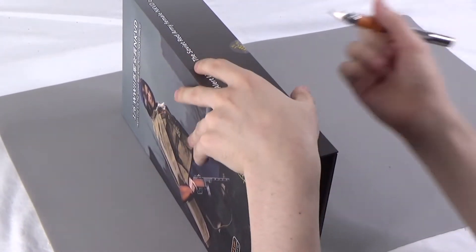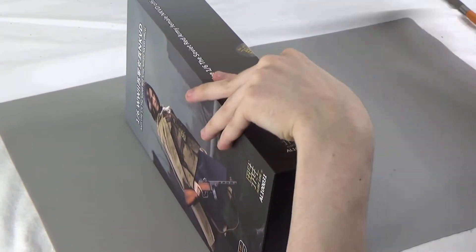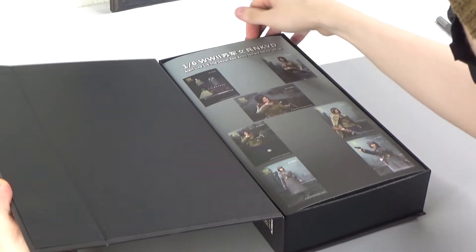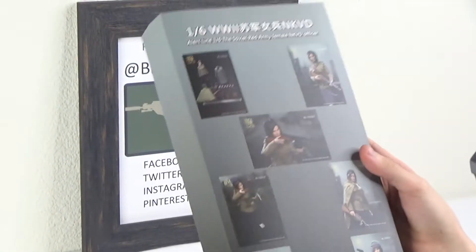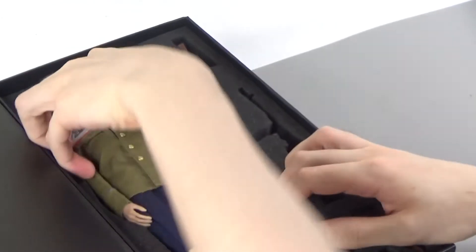Alert Line does a lot of very, very good, accurate 1/6 scale military replicas — it's the main thing that they do. Here you have your stock photos showing different ways to configure her. She comes with plenty of accessories.